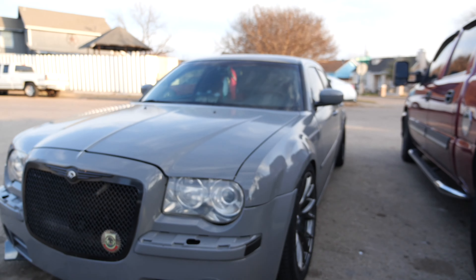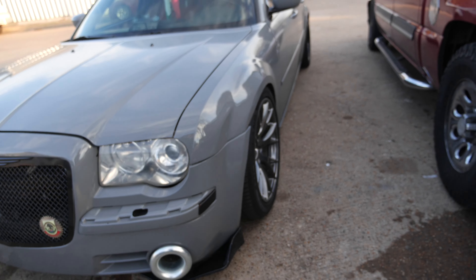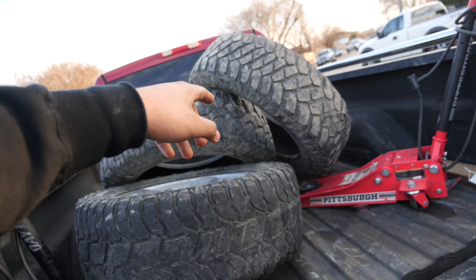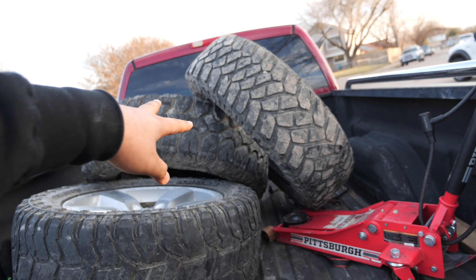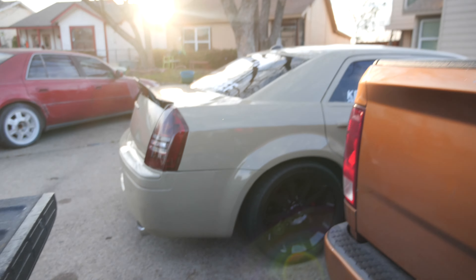We're gonna start the sound system and all that, so stay tuned. Right here we have the OG chilling. Now we're gonna go see the process of the black ram — we're going to install tires on the tote pick right now because it has stock tires. I had them on the ram right here, and then we have the giveaway car right here.